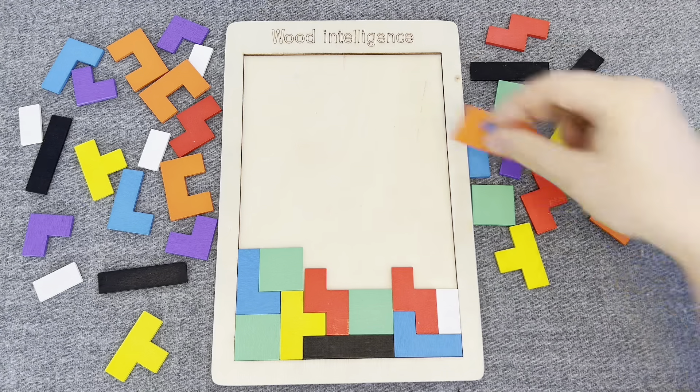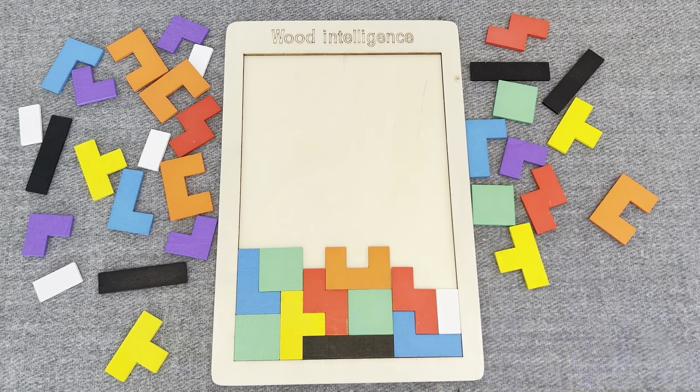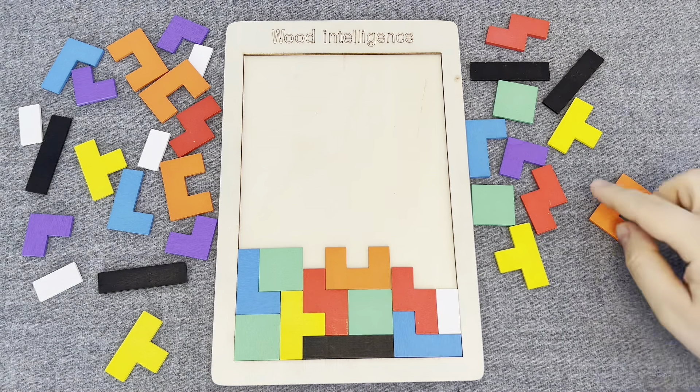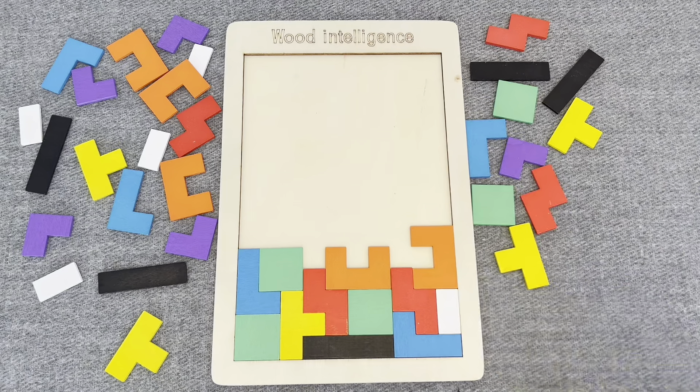Next! This is an orange shape. Nice! This is an orange shape again.